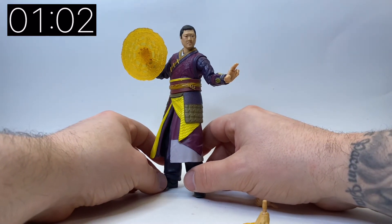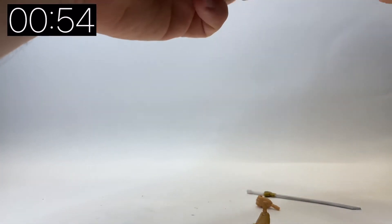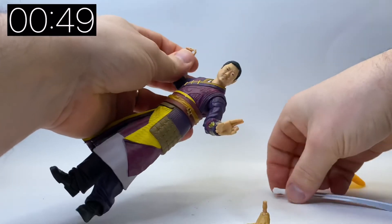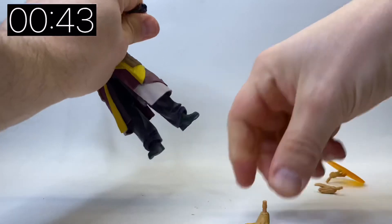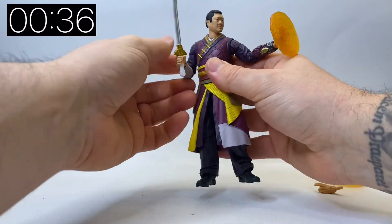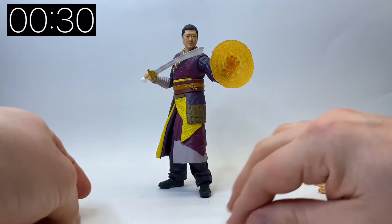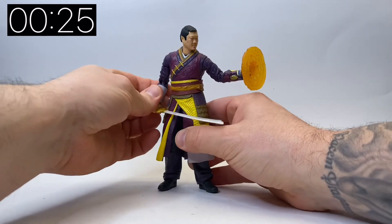He's obviously going to play a pivotal part in the movie so I'm pleased they finally gave us a figure of him. Maybe now that they've got the head sculpt made, they'll go back and give us an earlier version — like an Infinity War version of Wong — to go alongside our Infinity War figures. I really do like the fact that they've matched the skin tone on the hands, so they've put the effort in to match the skin tones rather than just bundling in duplicate hands from other figures.